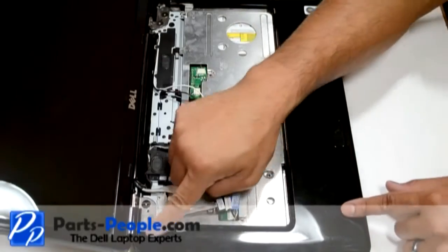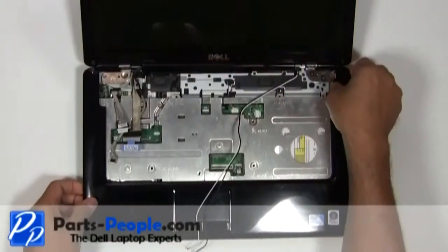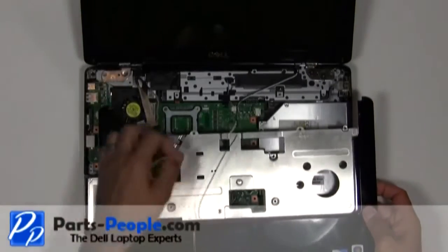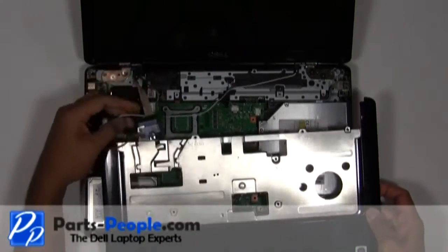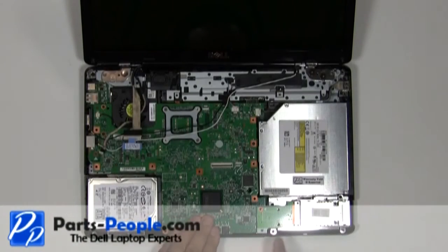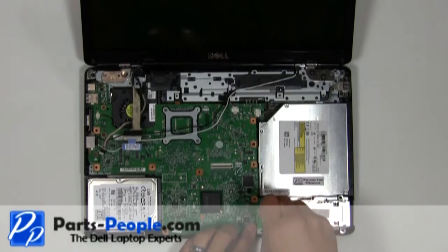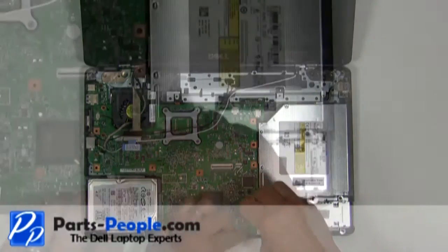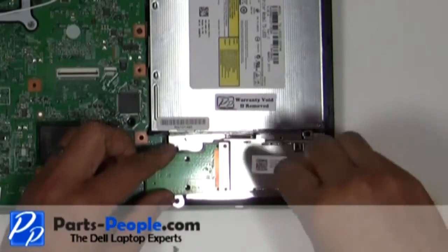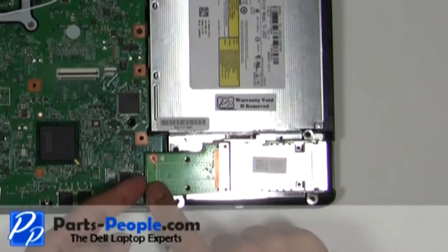Carefully lift up the touchpad palm rest off the base starting from the upper left corner, unsnapping it along the edges. Unplug the three screws that hold down the express card slot assembly on the base. Gently lift and remove.